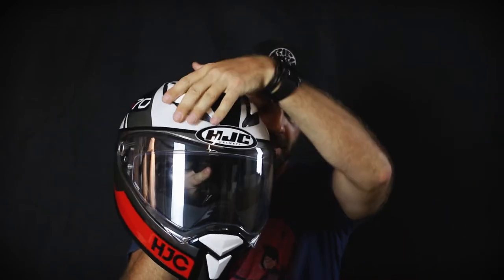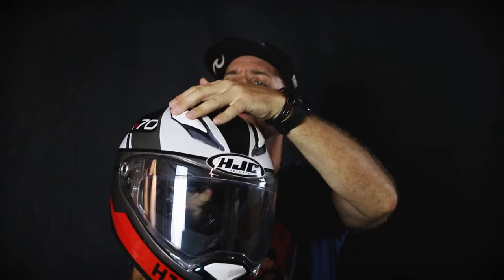Another thing that's really important to me is airflow. We've got these vents on the top which have a really nice solid feel to them. We also have a vent at the back which actually draws the air through the helmet, so even when the helmet's closed you are getting a little bit of airflow out the back. We've also got vents in the front, so you have the option to really control how much airflow is coming through the helmet.